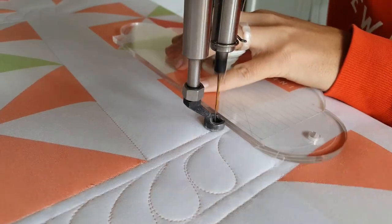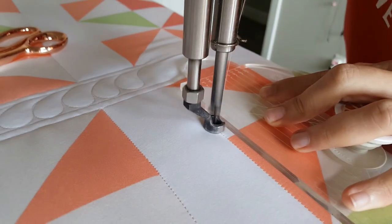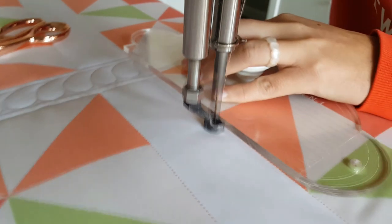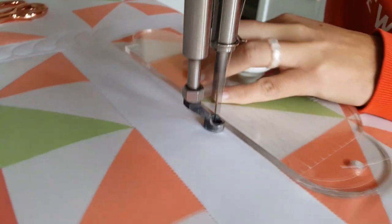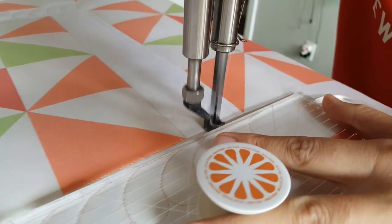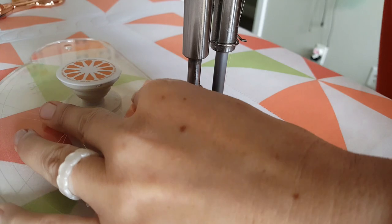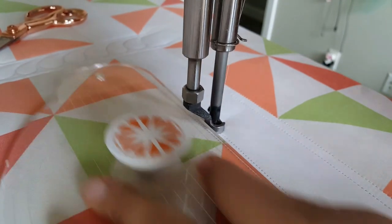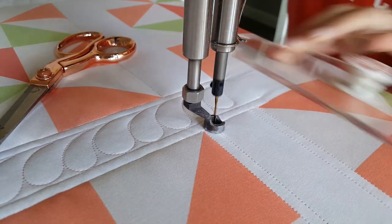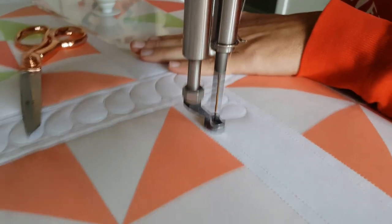Now let's quilt the ribbon candy version. Again, I'm going to start by creating that controlled space — the place for my eye to rest. I like the look of stitching the ditch, so on this one I did start out by stitching in the ditch and then I'll travel and create that echo stitch. I want this ribbon candy section to look as though it weaves underneath the sections where I've quilted the feathers, so I'll stitch right up to that point where I've already stitched that feather design, working on the top and bottom side of that sashing.